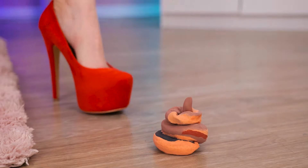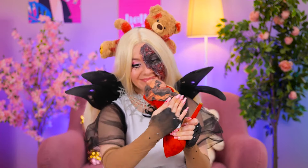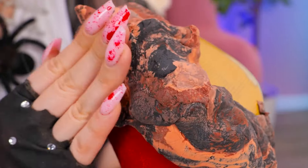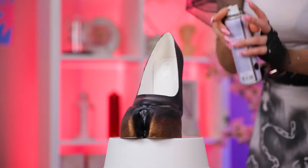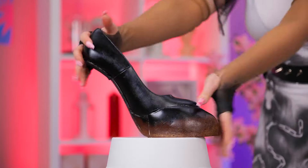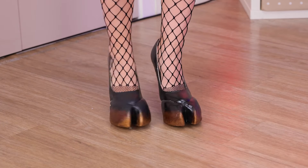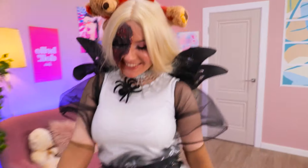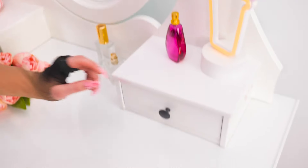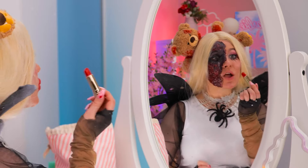Watch your step — it's just clay! In fact, let's get creative. Smush it into shape, add some paint, and try on your brand new hooves. Now it's time for some makeup — blood red goes with everything!